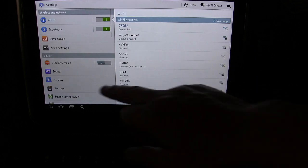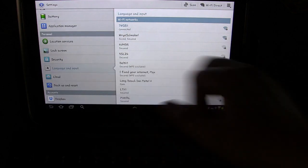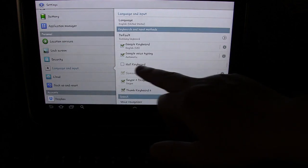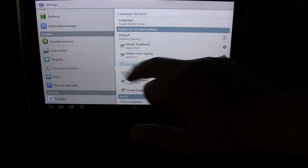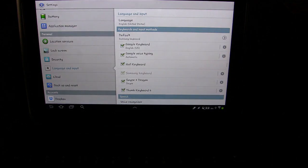...you have to go into your Settings, then go into Language and Input, and you'll see it right there: Null Keyboard. You have to select it as one of your options. You get the same pop-up you get any time you activate a keyboard.